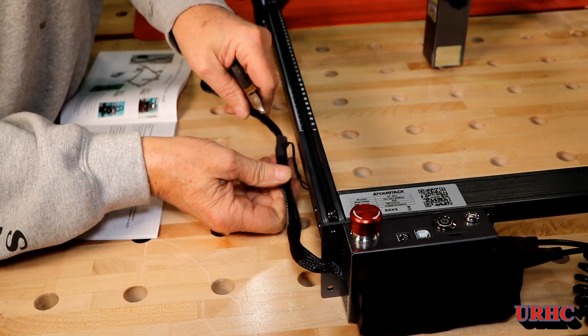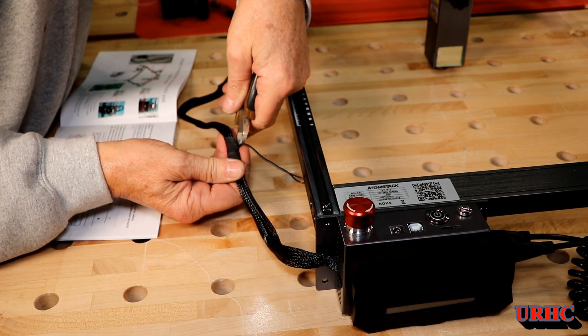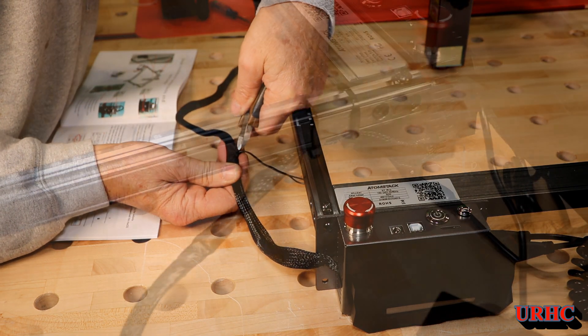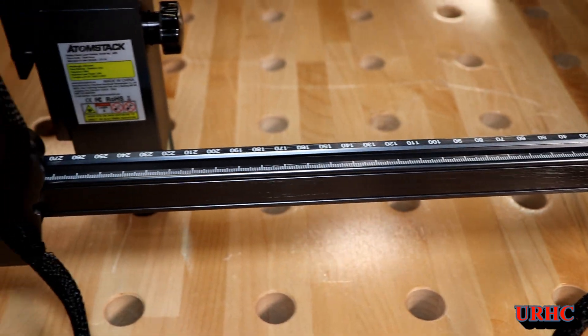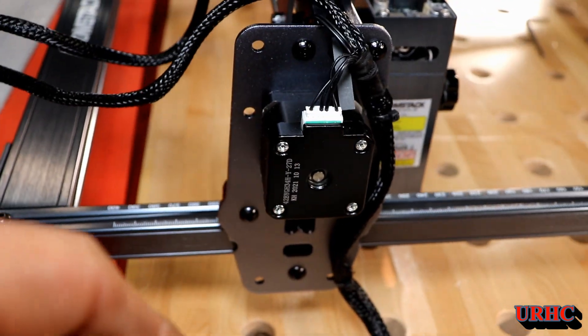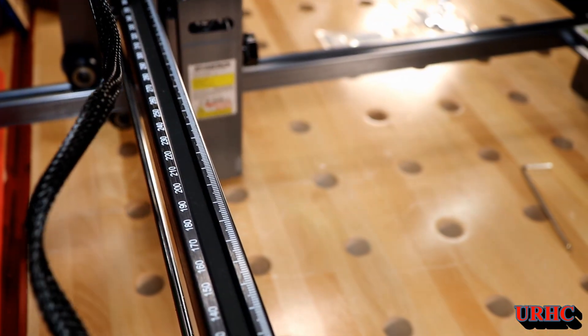Then I had a problem where I couldn't get full travel with that cable because they had the limit switch wire coming out a little too far back. So I had to cut that out, put some tape around it, pull that wire forward, and finally I was able to get everything in there so they'd work properly and go to all the ends of the limits.